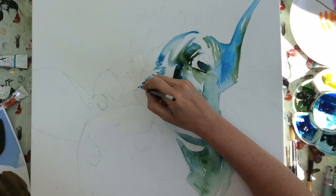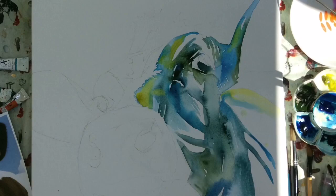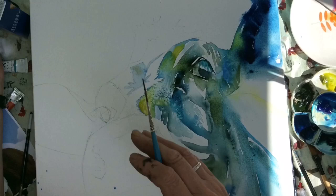I mix the colours up, not worrying particularly about the colour but really worrying about the tone. I leave some space for white and I blow the paint around sometimes on the surface. I've added a little salt in places to add texture and I move the canvas around if I need to help the paint flow. I'm really careful to leave whites so that we have that sparkle that's so lovely in watercolour.